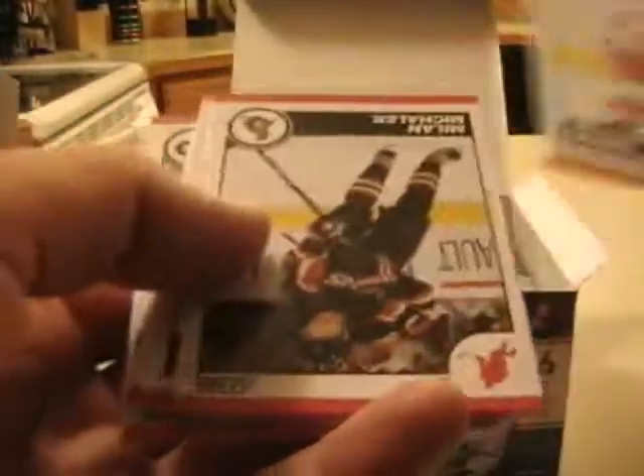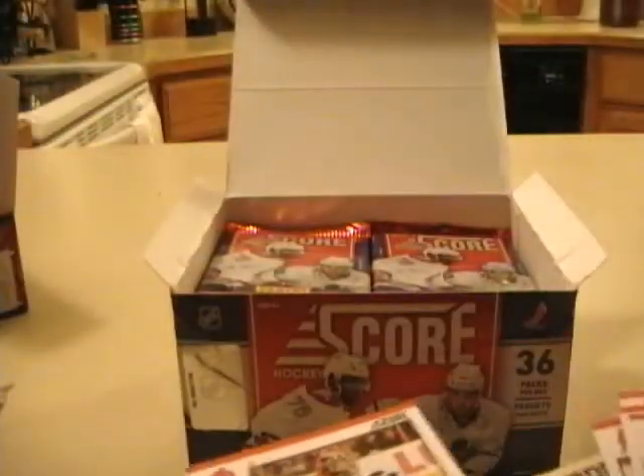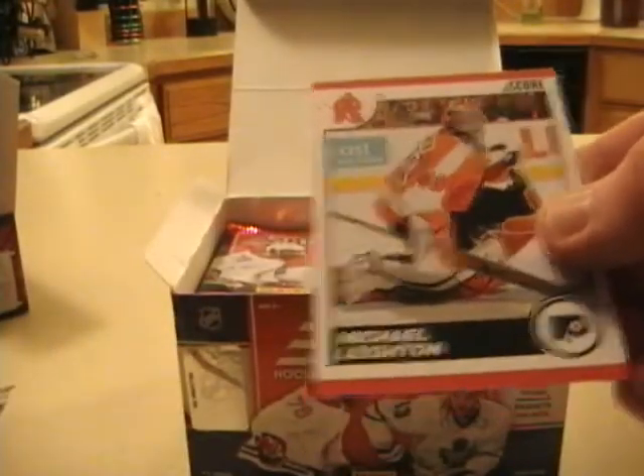I think these boxes go for around $35 a box for most online retailers. If you're buying this for the hits, you're going to be sorely disappointed. But if you're a set collector, which a lot of you guys are, then you're probably going to be pretty happy with this. Looks like you get one glossy per pack — that's one thing I don't really understand about Score. It's a parallel set, but I'm not really sure it's necessary.